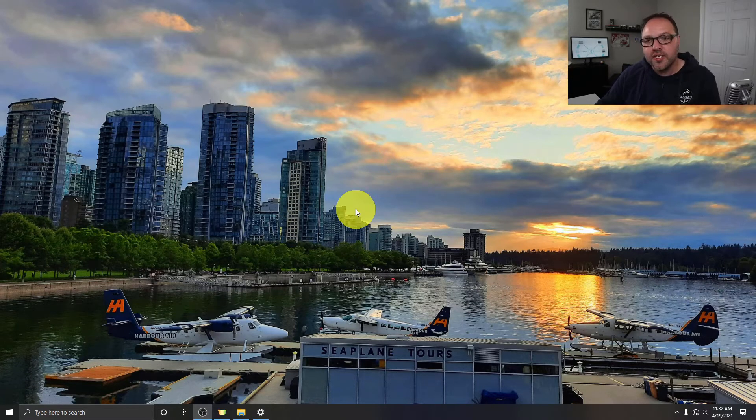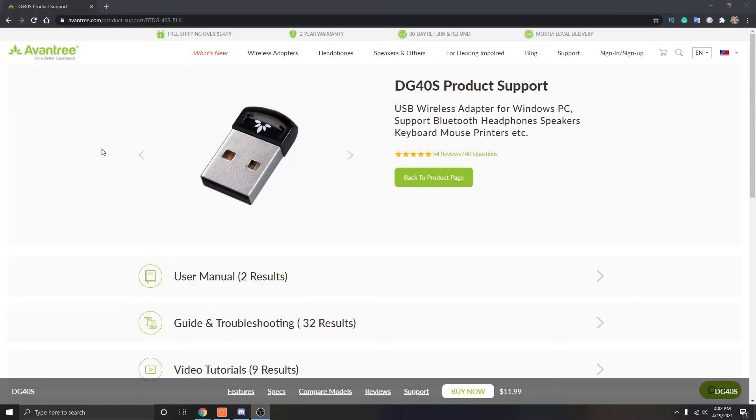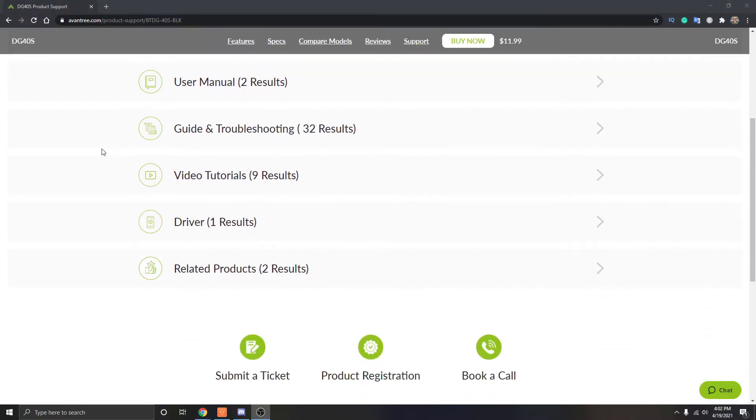Now if you are using an older version of Windows, you may need to download the driver from the Aventry website. I will put a link below in the description so you can easily find that.